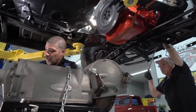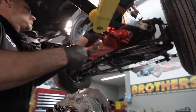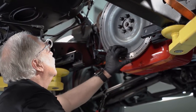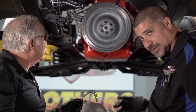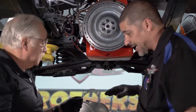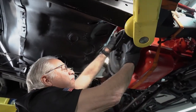Anytime you're torquing anything down, you always want to go back and retorque, because by the time you get done tightening the last item, the first one is most likely going to be loose. We've got the retainer in place, everything's locked down. We've got our surface cleaned up for this gasket that goes in between the two halves of the torque converter — very important. There are dowels here and here so the gasket is going to be held in place. Do not use glue on this gasket because it lives inside your torque converter, and we don't want to contaminate the transmission fluid.